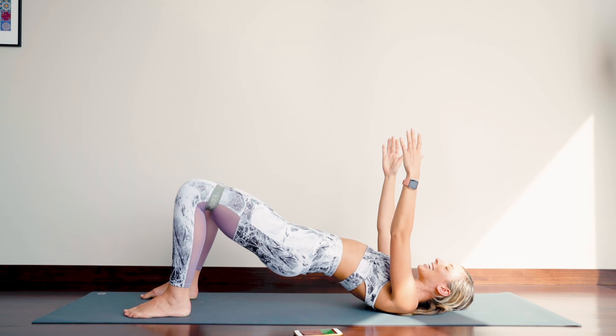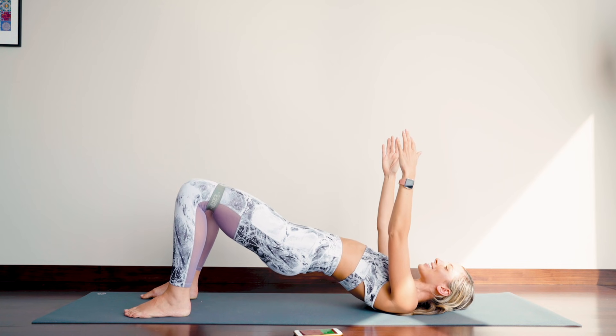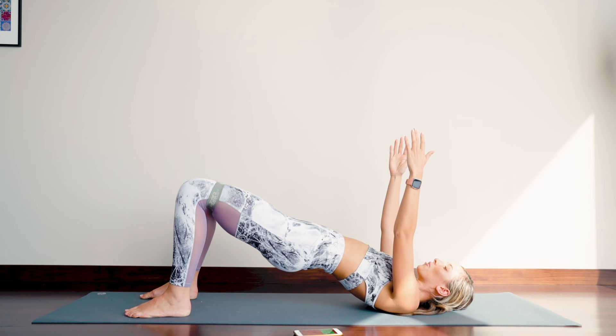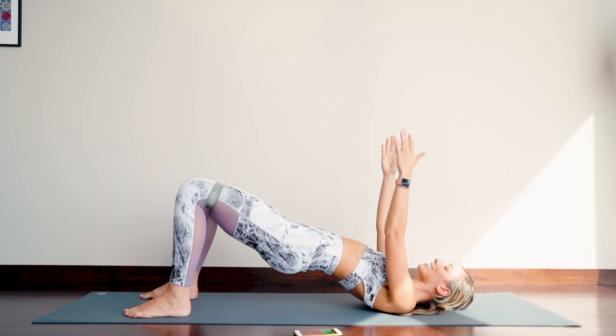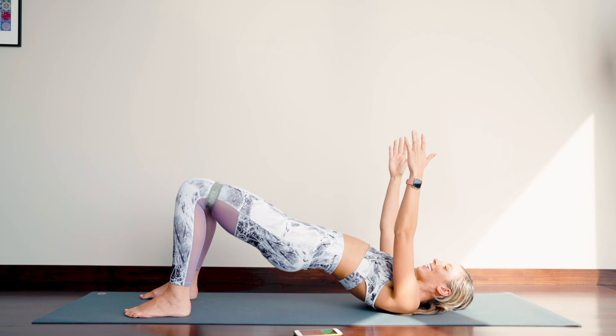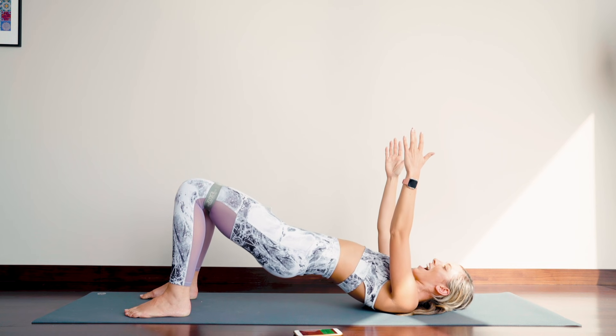You can do it. Keep really nice and wide against that band. Let's go for 10 more. Eight, seven, six, five, four, three, two. Now pump up all the way to the end of that 30 seconds. You should be feeling the booty starting to kick in or burn. Keep those knees really nice and wide. Two and one.